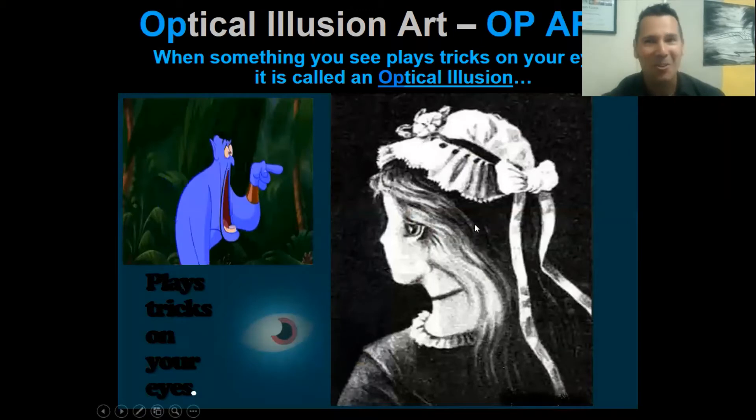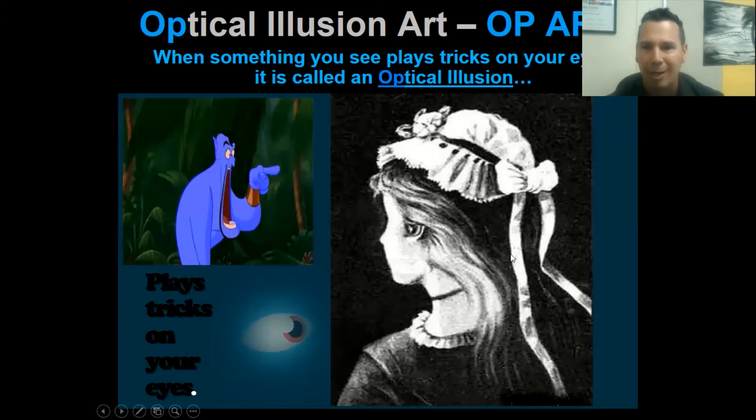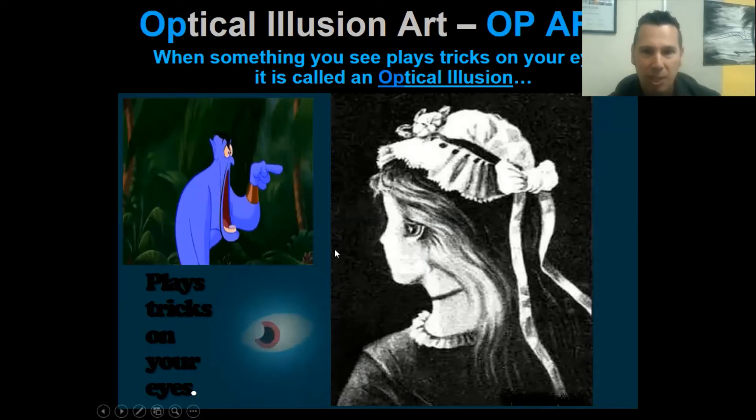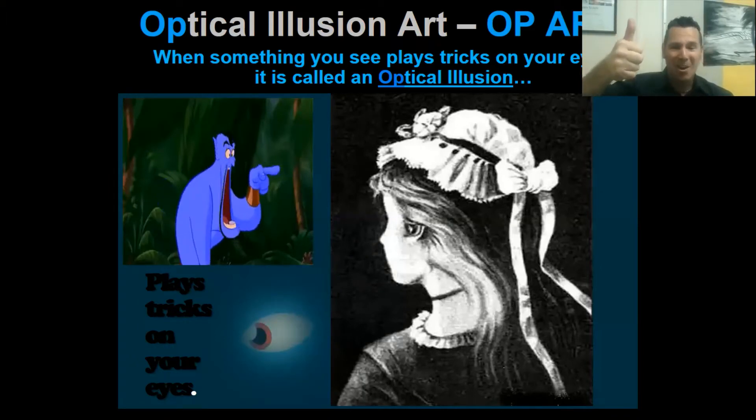This next one's a little harder to see. You likely see the young lady facing away from the camera with her little bonnet, ribbons, forehead, nose, and chin. But do you see the second image? It's an old lady, maybe a witch. Here's her eye staring this way, her forehead, nose, this is her mouth, and her big chin right here. Thumbs up if you see that second image! That's op art playing tricks on your eyes.